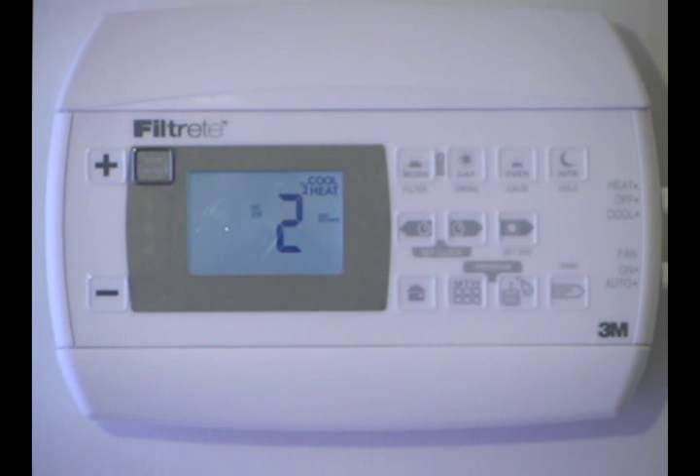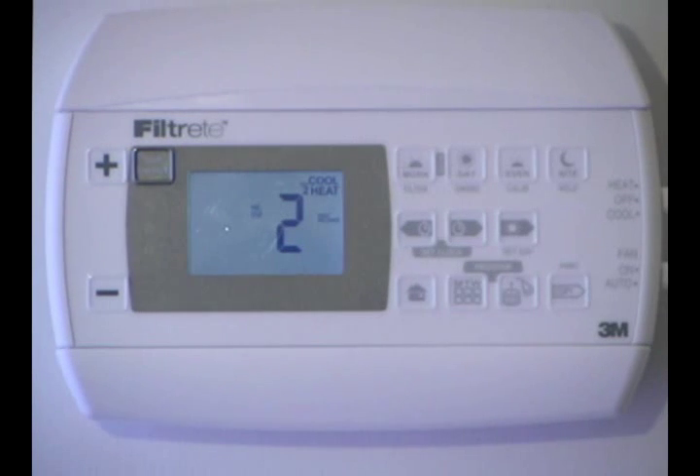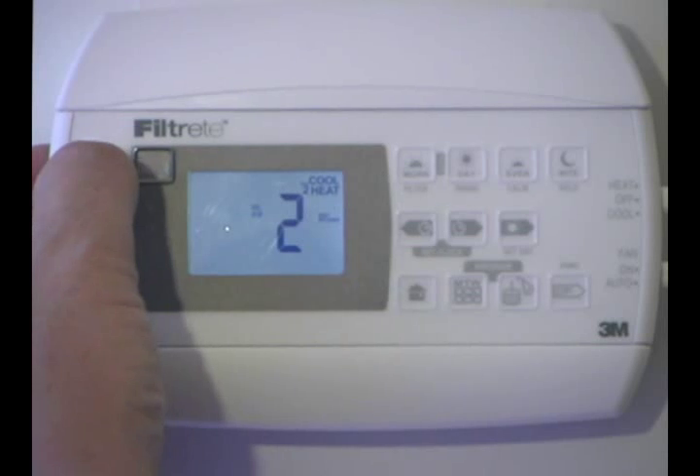These are all in your manual, also in a chart. Setting 2 has a little 2 by it, so that means we have 2 stages of heat and 1 stage of cool. And if you notice, it says fast recovery. Fast recovery means that we bring the temperature up very quickly to what we want, but it costs us a little bit more money.